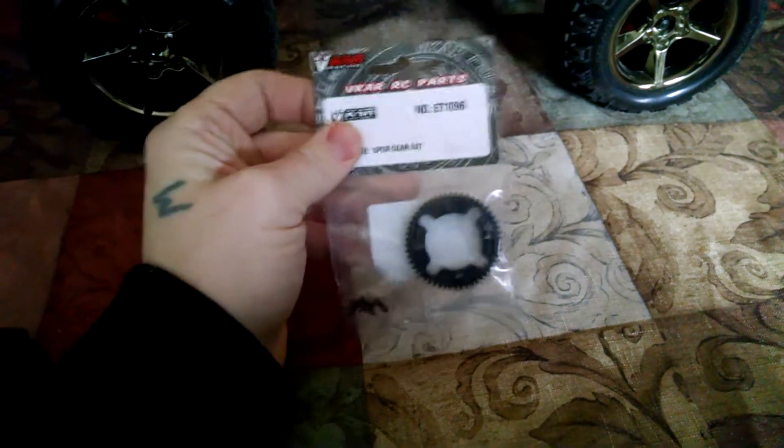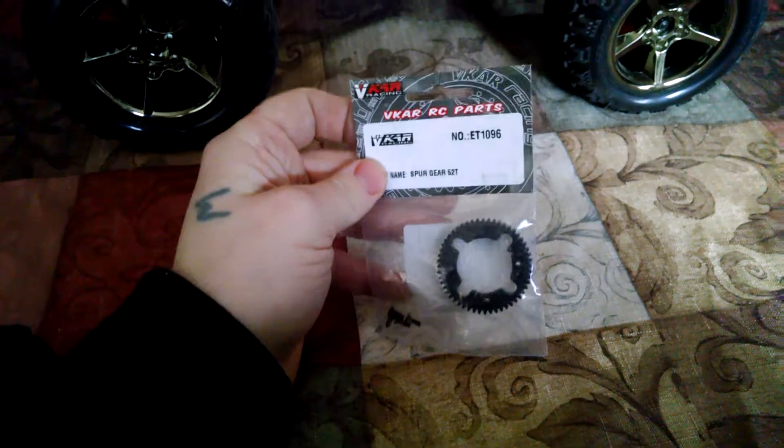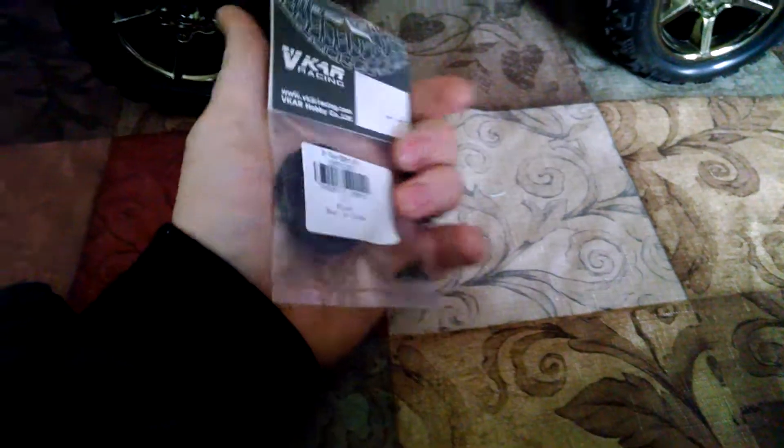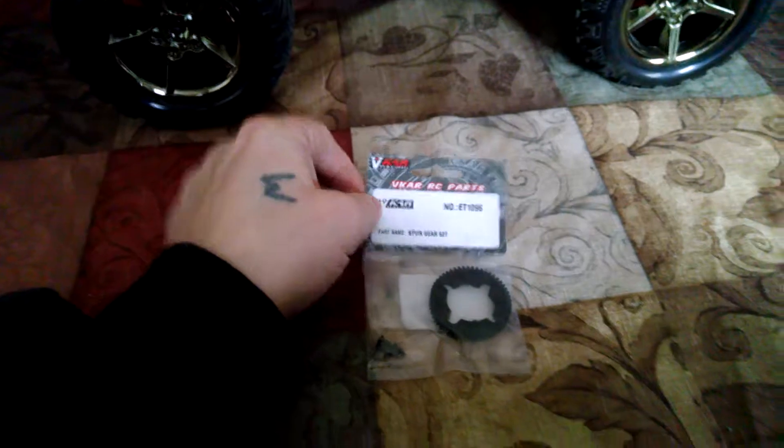I paid I think $2 for it, so not a bad price. I would definitely order another one. I'm going to order a metal one here in a minute. Good product.